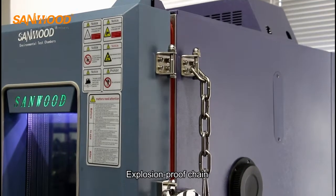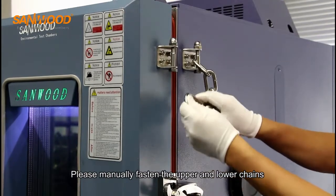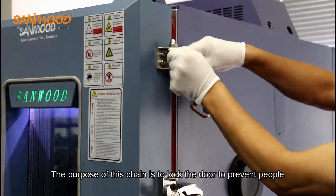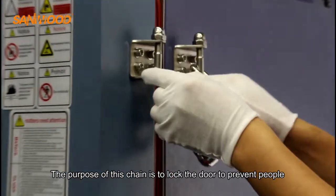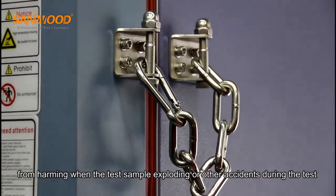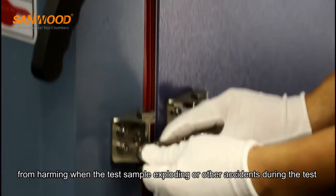Explosion-proof chain: please manually fasten the upper and lower chains. The purpose of this chain is to lock the door to prevent harm to people when the test sample explodes or other accidents occur during the test.